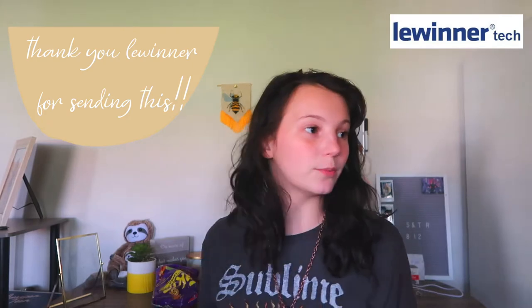I have a giant pile of boxes over in the corner, which if you watch my vlogs, you will see the process of us moving. But yeah, so for today's video, I'm going to be opening a package that was sent to me by Luiner — or however you pronounce it.